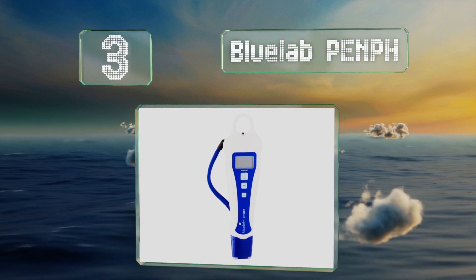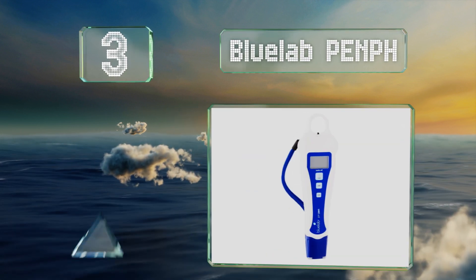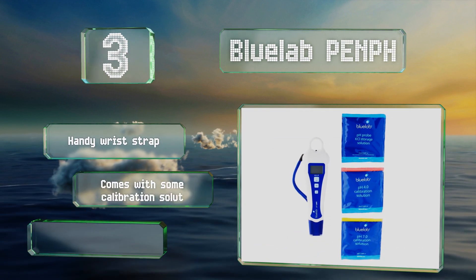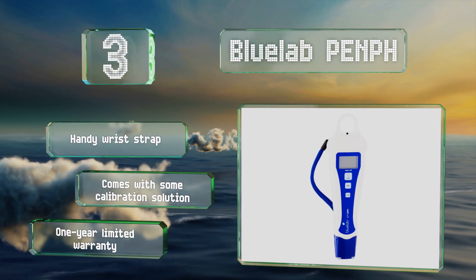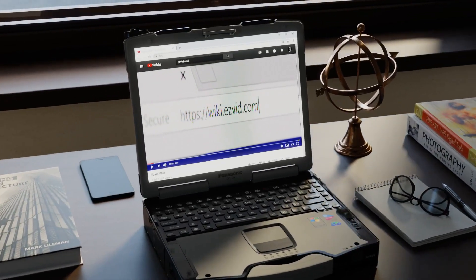Nearing the top of our list at number three, the Bluelab PNPH needs to be calibrated once a month using a fairly straightforward two-point process. You'll know when it's time for recalibration when the check mark icon disappears from the lower right-hand corner of its LCD. It includes a handy wrist strap and some calibration solution, and is backed by a one-year limited warranty.